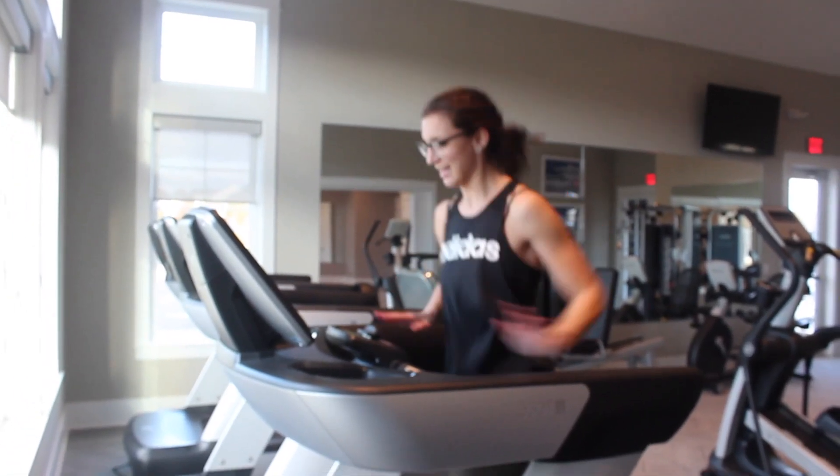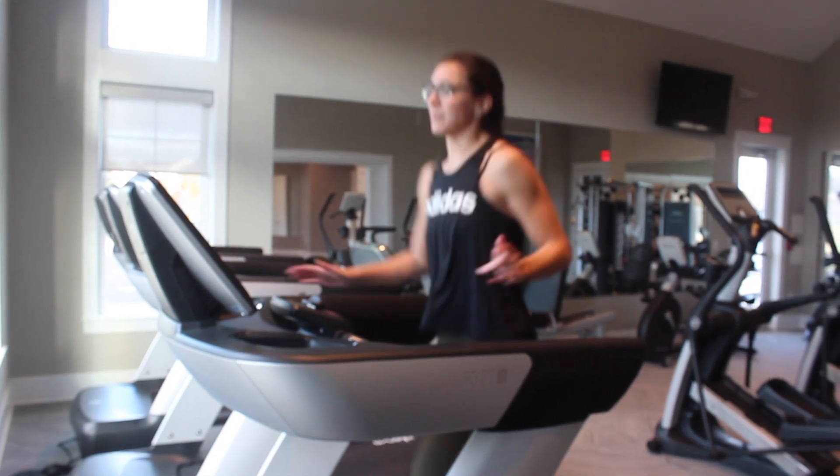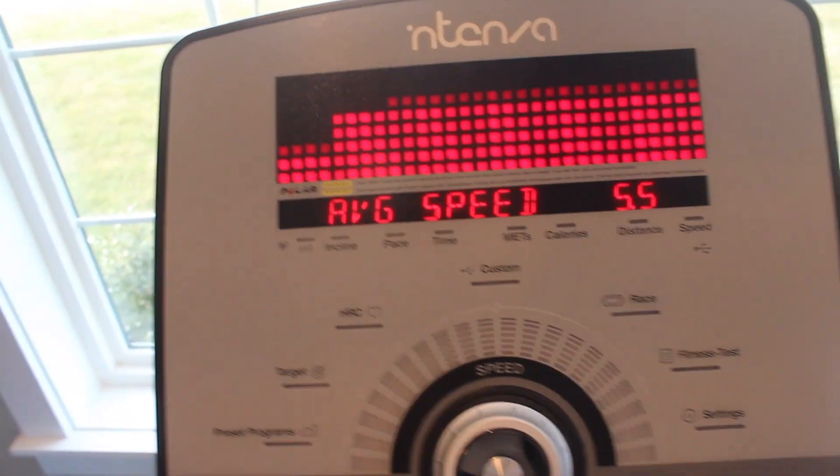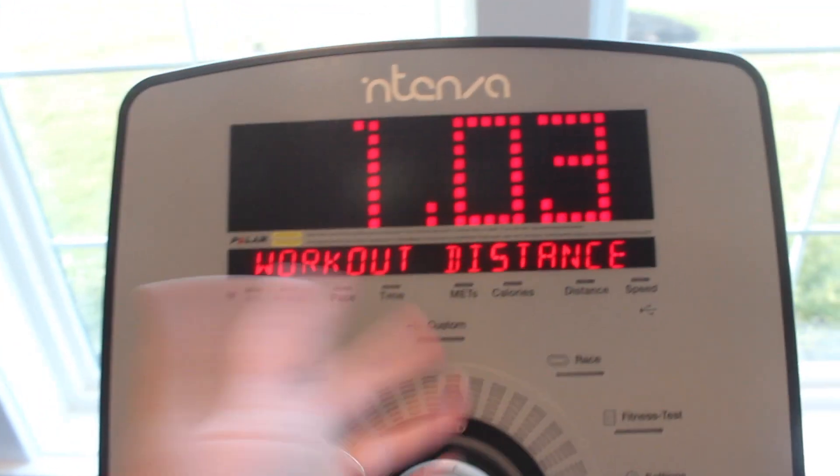It's a little over 10 minutes — about 11 minutes and a little over a mile. You can either do 10 minutes or a mile, whichever comes first.